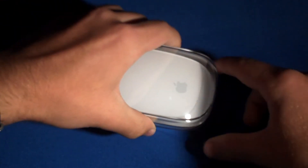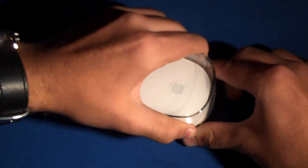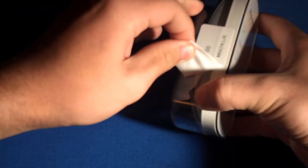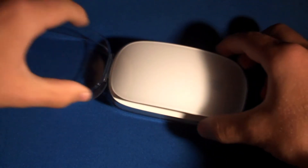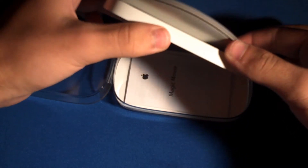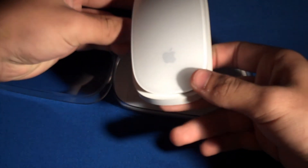So let's get started with the unpacking. Right here we have just a small tab, we just got to pull it. There we go, that's it. We should be able to open it right up. There's just one more tab on the side, just for the barcode. All right, there we go. It's a really, really smooth and sleek design, and we have the aluminum right on the sides, Apple logo, all polycarbonate on the top.